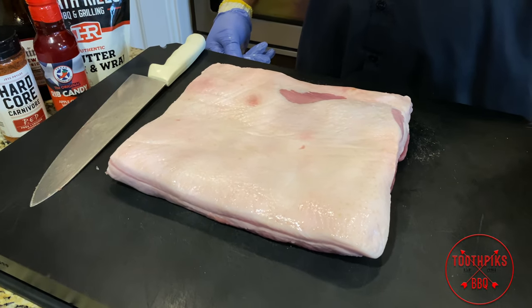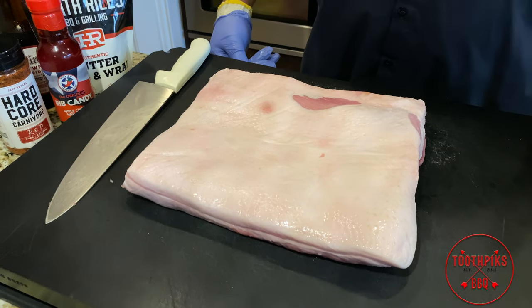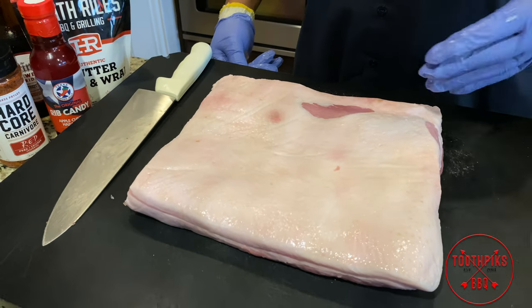We're also gonna be using some barbecue sauce. I'm gonna make my own, but you can use your favorite. So let's just get to it.